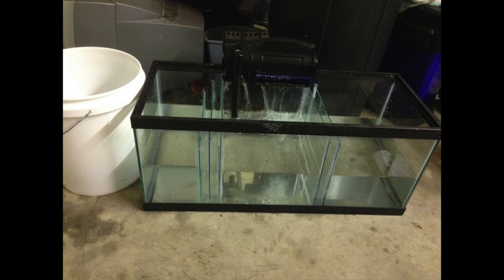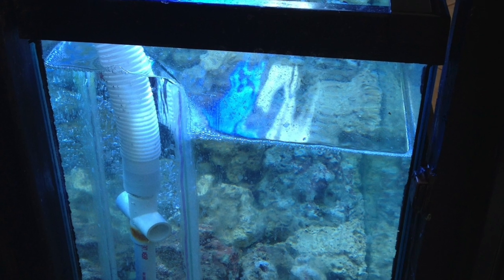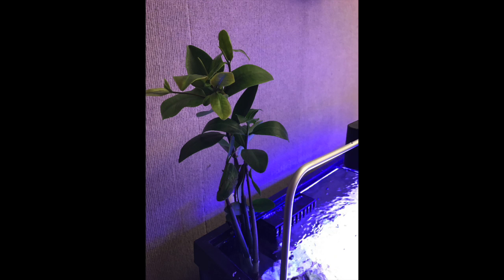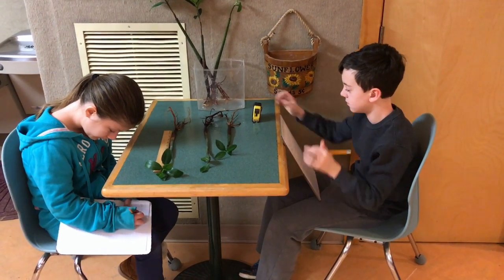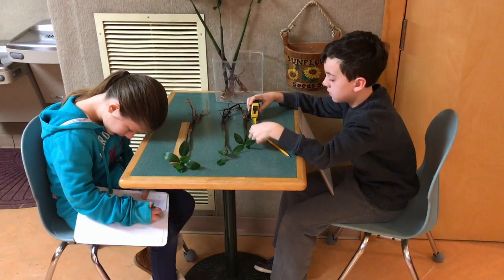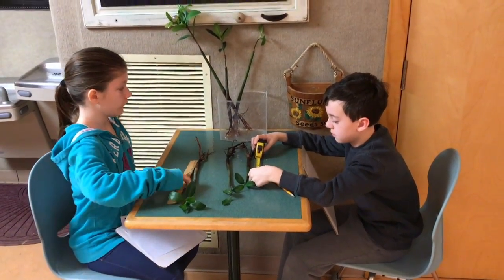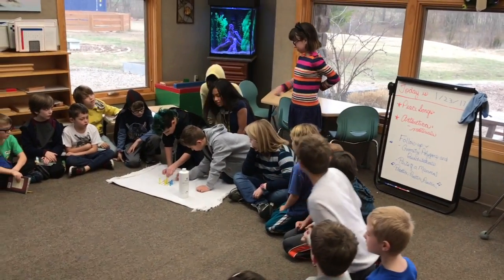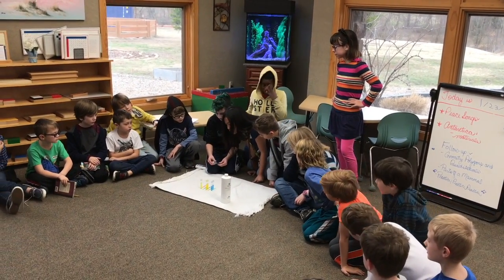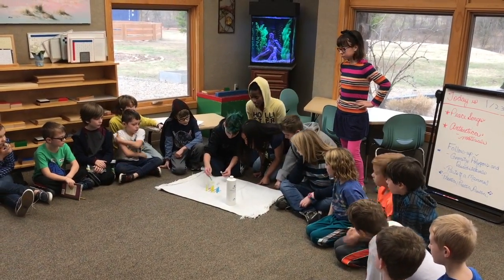Another cool project was to build a sump for one of our tanks. We studied in depth what a sump was and its unique role. We also started growing mangroves in one of our tanks to reduce nitrates and phosphates. As the mangroves grew, we took them out to measure and observe their growth. Some learners started to care for other freshwater tanks in the school to help other classroom teachers out, while other learners started to visit and teach younger learners in classrooms about this wonderful hobby.